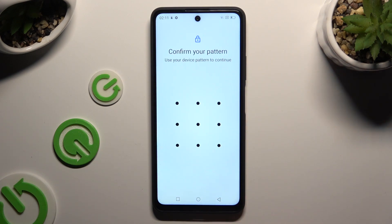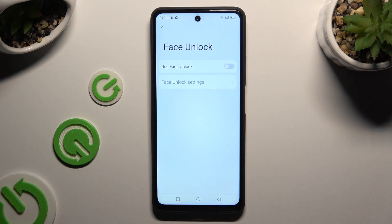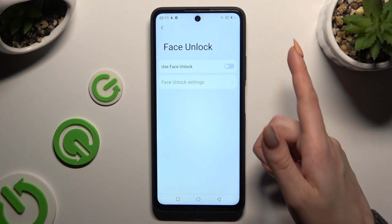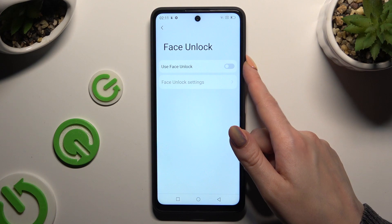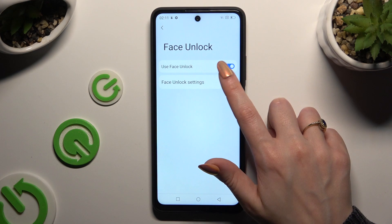Enter your current login method. Following that, click on the grey toggle next to 'Use face unlock', and then click on face unlock settings.